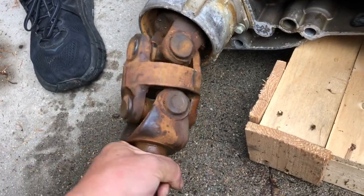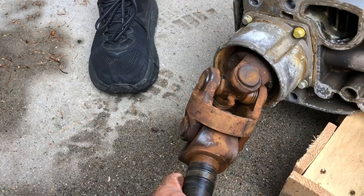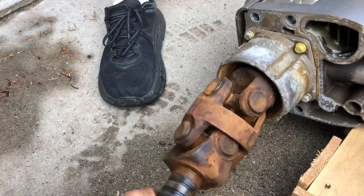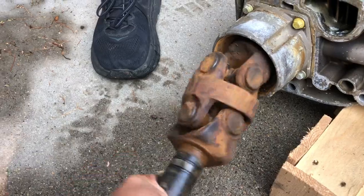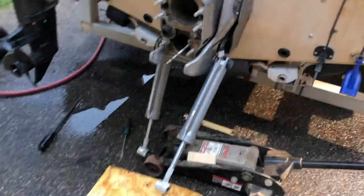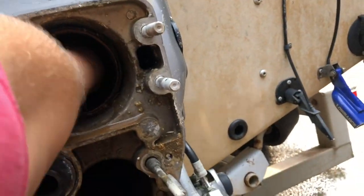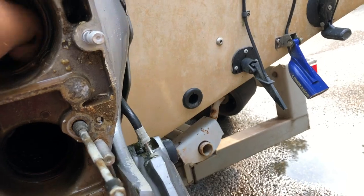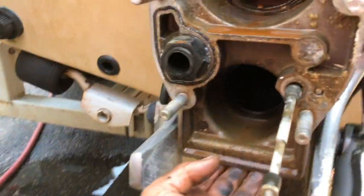Those joints actually feel good. Look — there's a grease joint there. How would you ever get at that? You wouldn't. They feel good. So the next thing is the bearing that's up there. There's a bearing up inside here — that's what's shot. It's rough. That's what's making a lot of the noise. You've got to check the boot anyway.